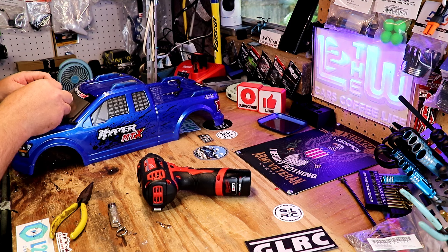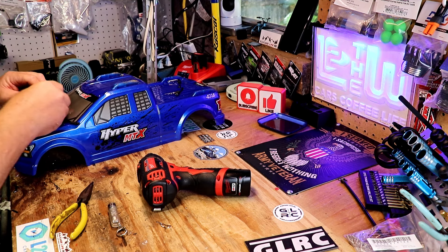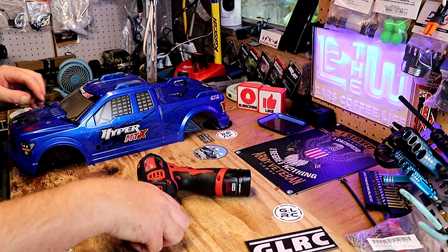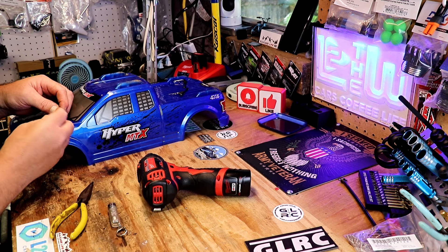And now hopefully we won't have problems with losing these pins. I really hate that. It kind of takes away from the look of everything, but it really sucks when you lose body pins out there on a run.